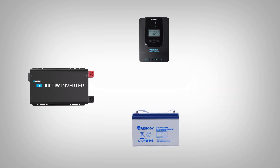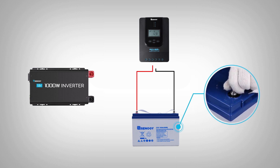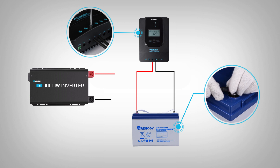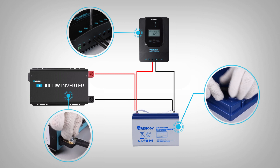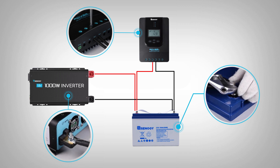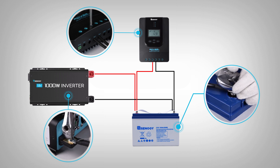Unscrew the bolts of the positive and negative battery terminals and connect the proper positive and negative cables between the inverter and the battery and between the controller and the battery. Make sure all connections are correctly connected to the correct terminals and securely tightened.